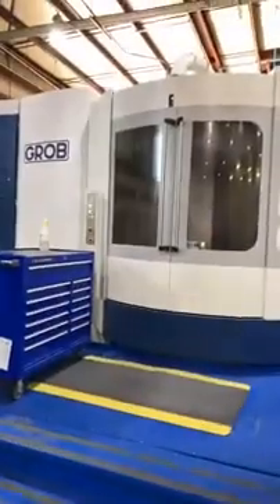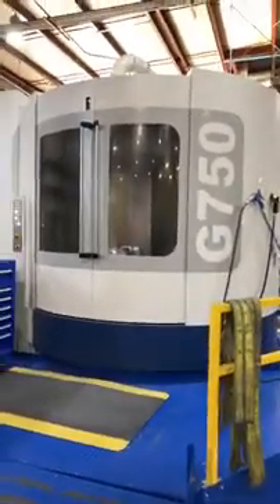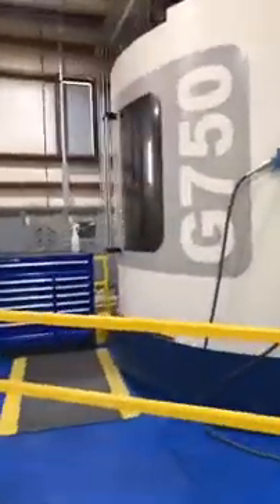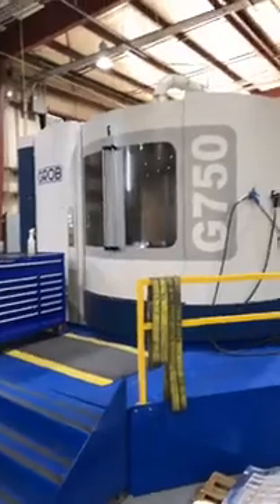I'm Jeff with Machine Tool Specialties. We're at Omni Aerospace in Wichita, Kansas and today we're going to talk about one of our other product lines — the Grove. This machine you're looking at here is the Grove G750 five-axis horizontal machining center. I'm going to have John, the owner of Omni, ask him a few questions about their business, the machine, and what brought him to buy the Grove.